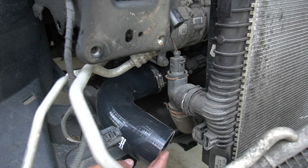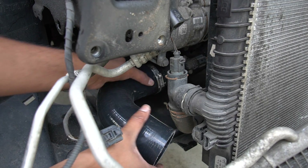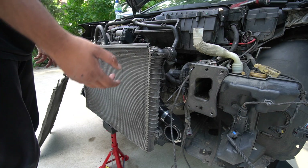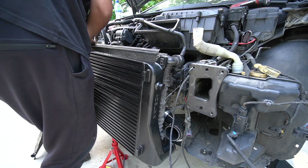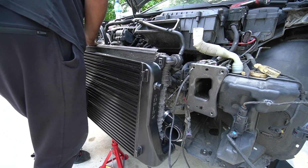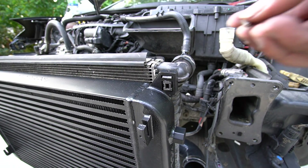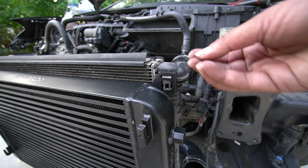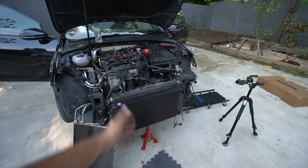Time to get the AIRTEC in — using the same clips as the OEM intercooler, and the radiator should slot in the same way. That's in — slotted in perfectly fine and holding. As you can see there's a little hole on top: in the box with the AIRTEC you get grub screws, and you need a 1mm Allen key. It basically goes in the top there and just gives you a bit of extra peace of mind.